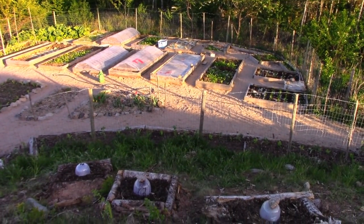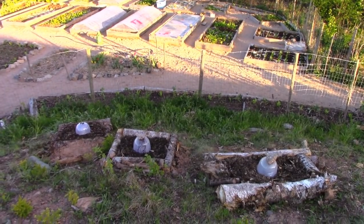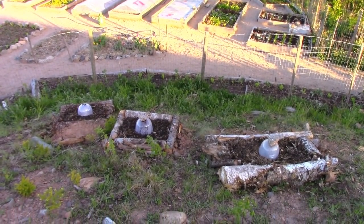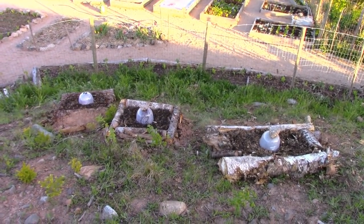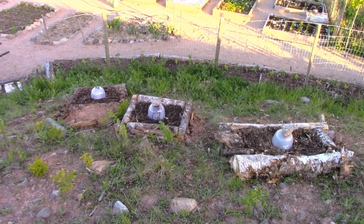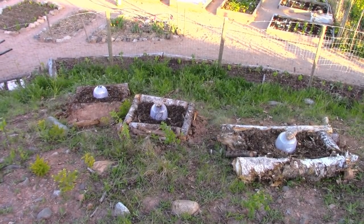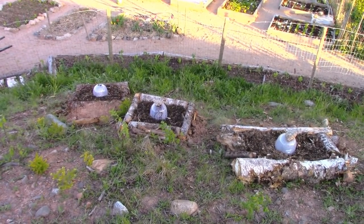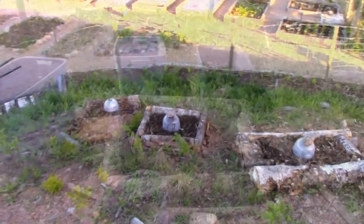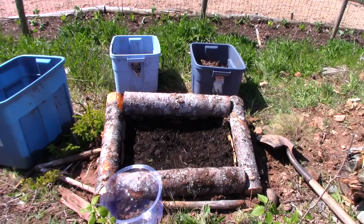It's Greg here with MaritimeGardening.com, and today I'm going to show you how I built these terraced beds. That's the simplest term I can use for these — little log gardens that I put on a south-facing slope outside of my garden enclosure. I'm going to grow pumpkins here. The slope of this hill is about what you'd call a 6/12 pitch — 6 feet high by 12 feet long, sort of a rise over run.